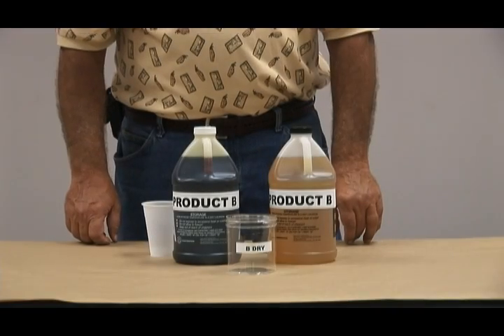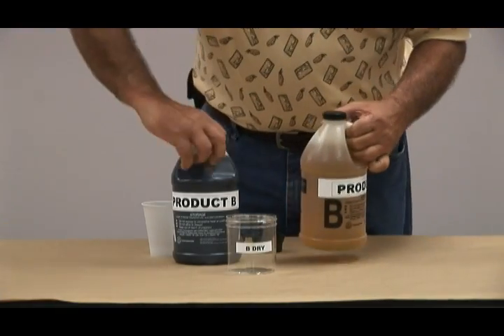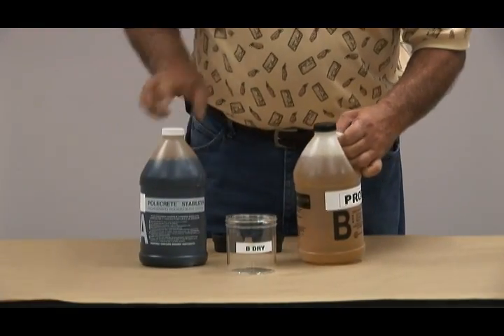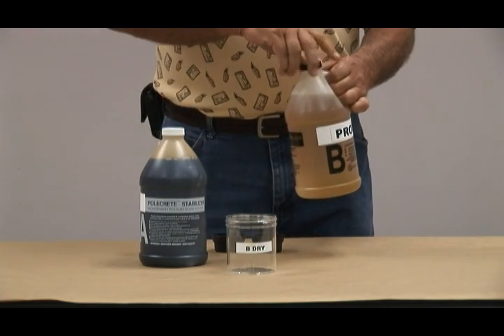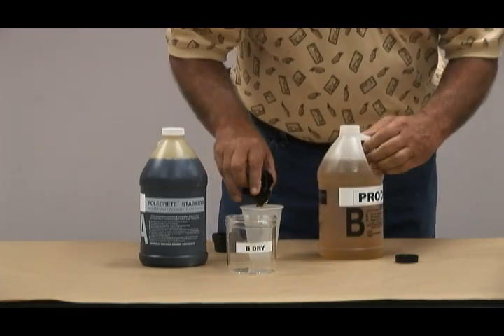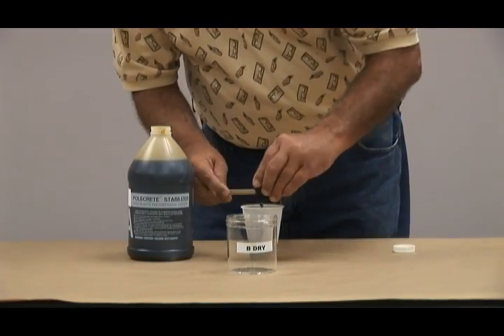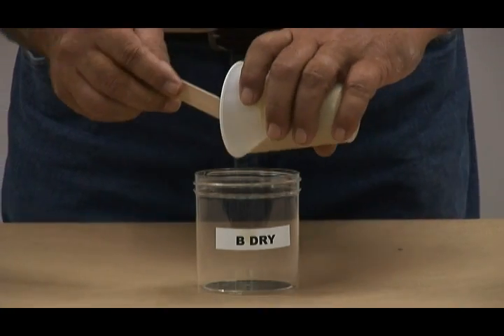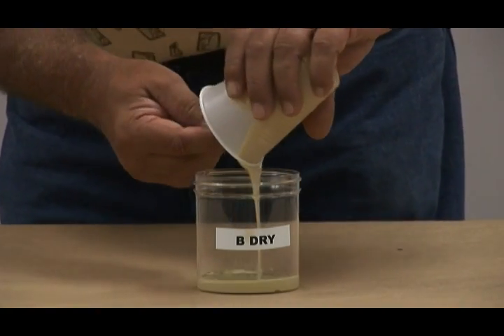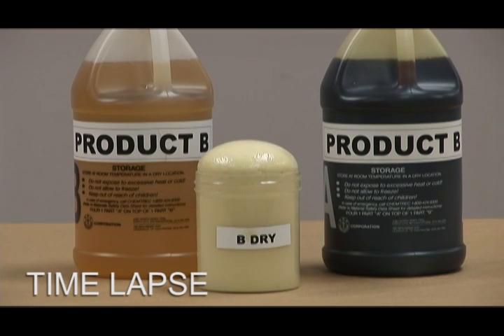Now for the Product B dry test. Product B is a non-hydrophobic foam. Each container is briefly shaken to release any sediment. Approximately two ounces of Part A and Part B are poured into the mixing cup, stirred for approximately 30 seconds, and poured into the 16-ounce beaker. After approximately two and a half to three minutes, the sample has fully expanded with a nice symmetrical crown.